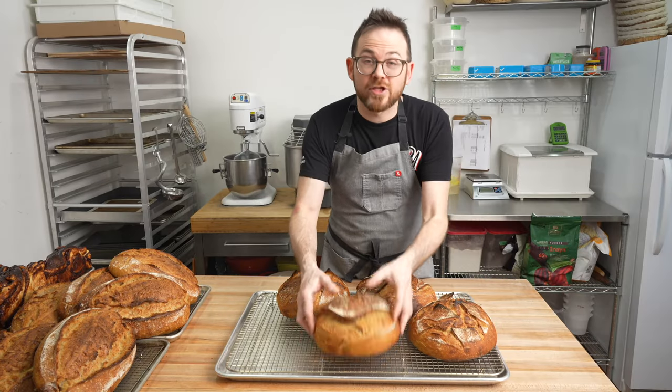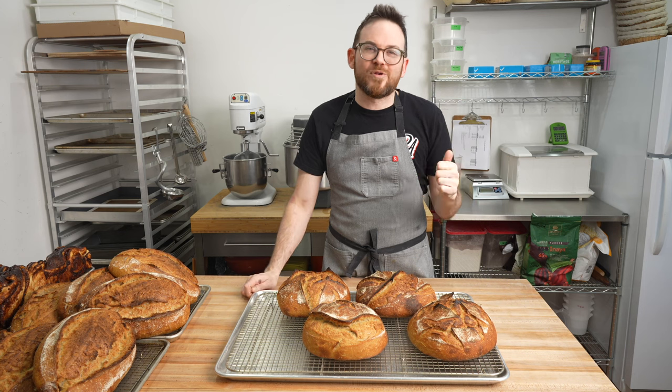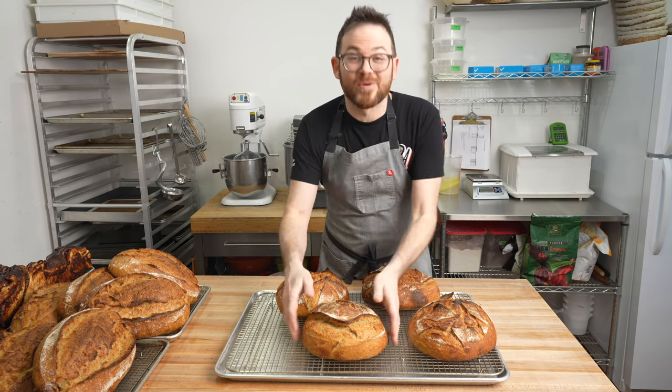Hope you enjoyed this video on how to score a boule. If you like this video, like and subscribe — it helps me grow and other users find me. I'll see you in the next video. For now, I'm going to eat this one.